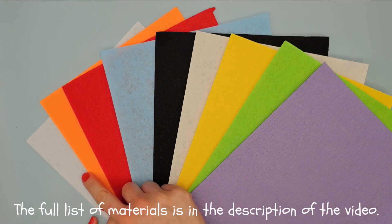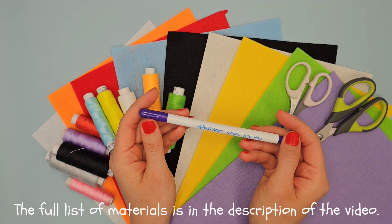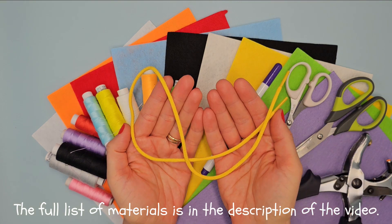Let's start! We will need felt, threads, scissors, vanishing marker, hole punch and shoelace.